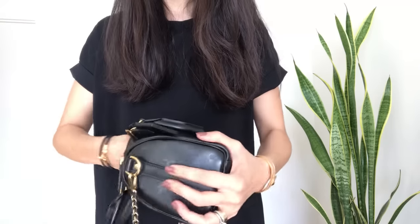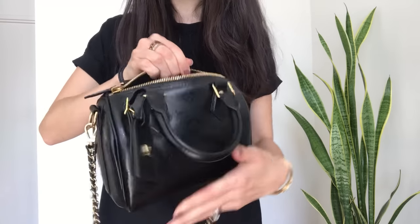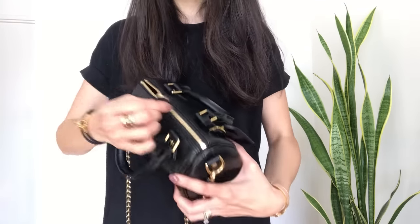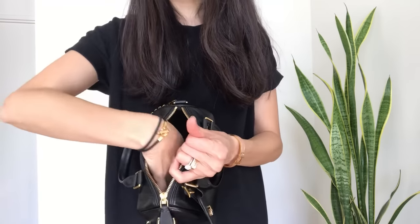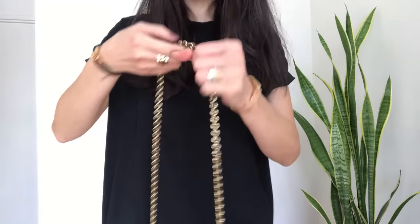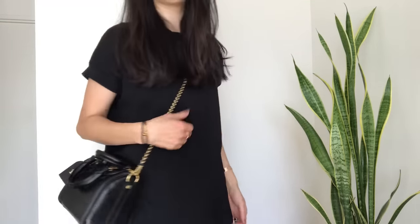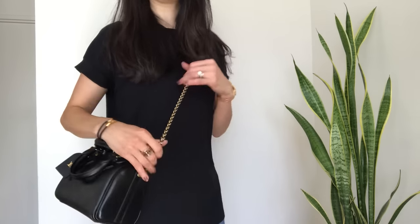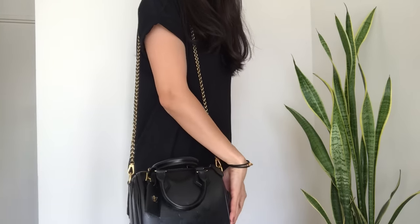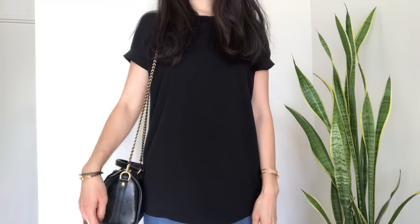As petite as the bag is, it's still a good enough size that getting my hand in and out isn't too tight. I want to show you how this looks crossbody — I'm just wearing a simple black t-shirt and jeans today. On one shoulder you can imagine how cute this would look with a little black dress or skirt.